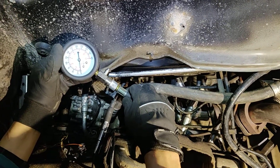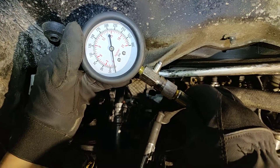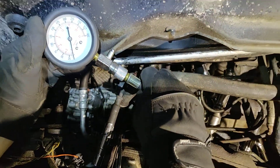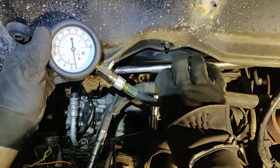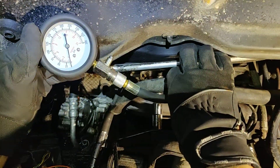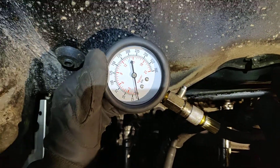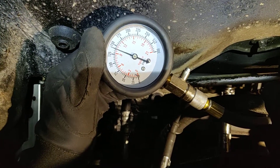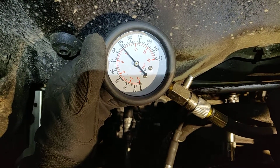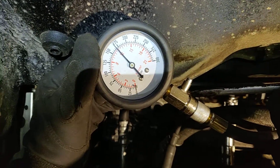Here we go — the Mercedes ML 430. We're going to test the compression inside the cylinders. This one has an 8-cylinder engine with two spark plugs on each cylinder, so that's 16 spark plugs total. Let's see the compression. We can hear some noise coming from the belt, but let's proceed.